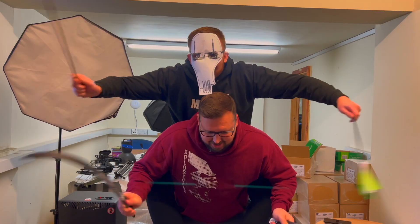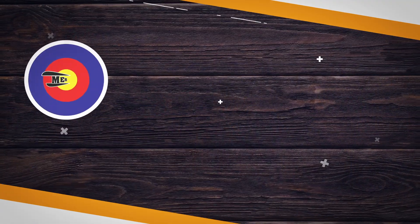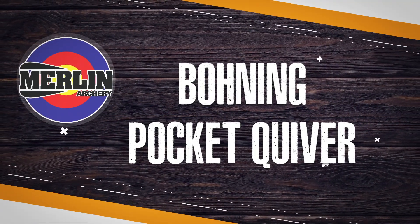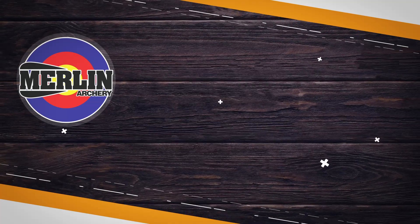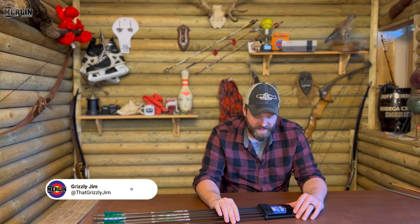Hello there. So what we're going to have a little look at today is this — the boning pocket quiver.